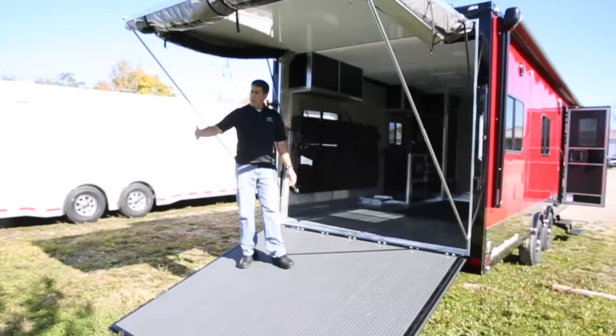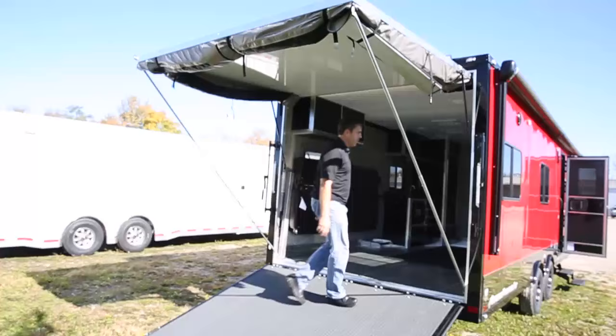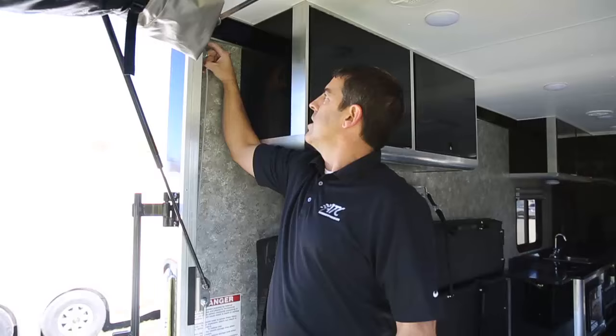Next we want to get the ramp down. This is what you would do if you're gonna load your toys or whatever in those scenarios. Now you have a nice roof over this keeping it dry if you're loading in the rain or whatever. The next phase is to make this a patio or a room.